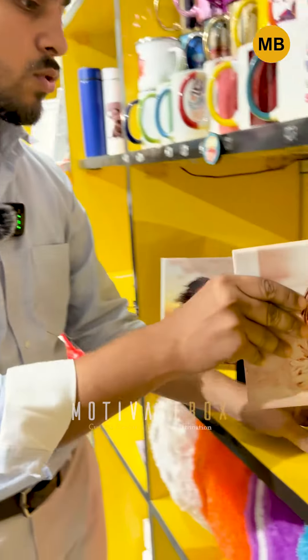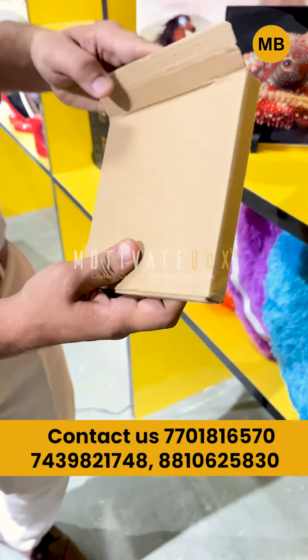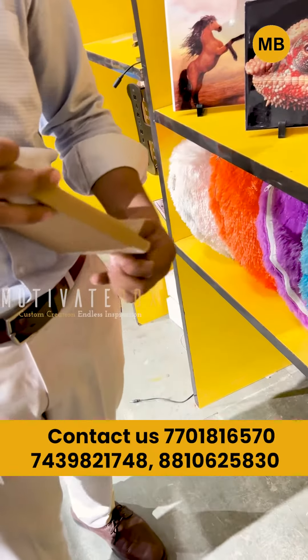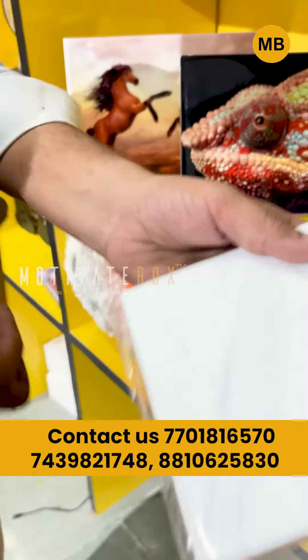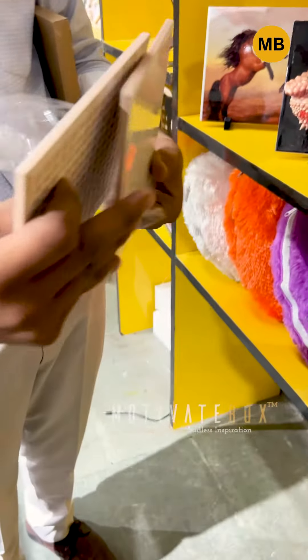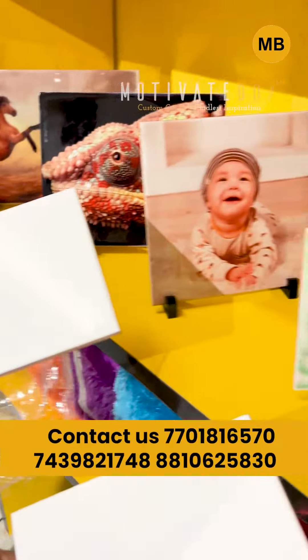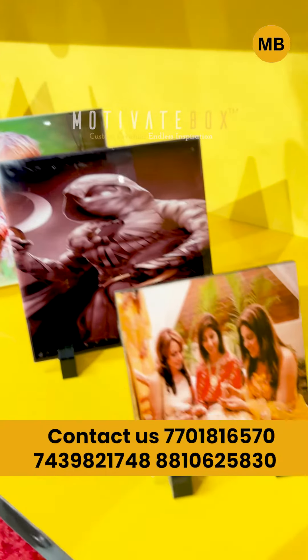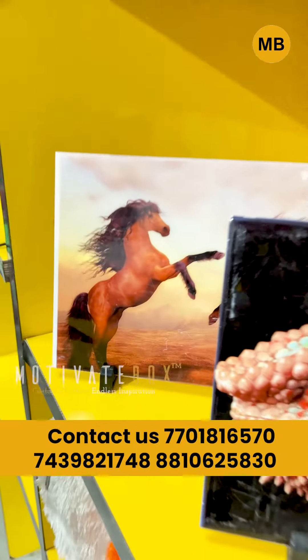I want to show you the tiles in their paper packaging and in this box. You can see the tiles here in the box.